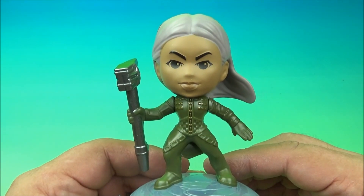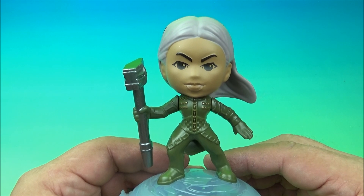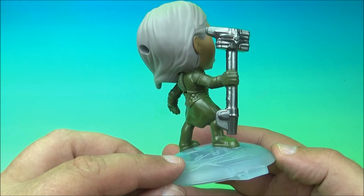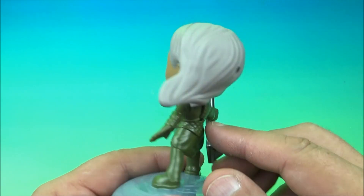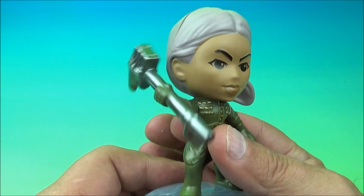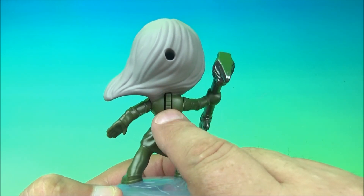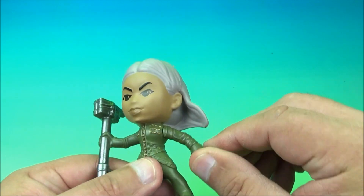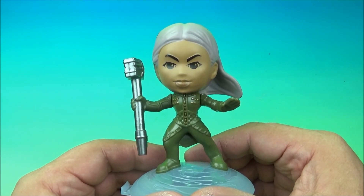Last up at number eight is Cree Supremor Dar-Ben — that's a mouthful. Cree Supremor Dar-Ben. That is perhaps the greatest name in the history of the Marvel Universe. The gimmick on the back is a little wheel, and she has her little weapon right there — it's like a hammer of doom — and it spins around by just spinning this wheel. Her little arm over here also wiggles up and down; you can spin that around too. It's Cree Supremor Dar-Ben.